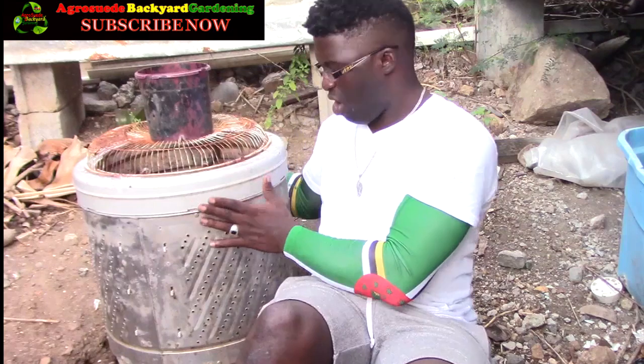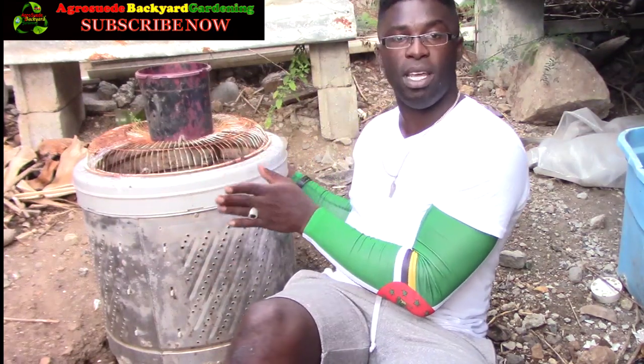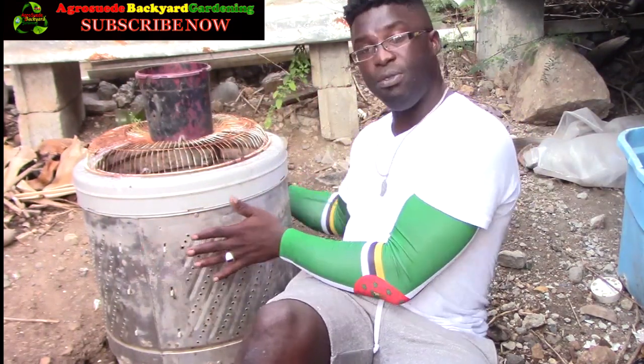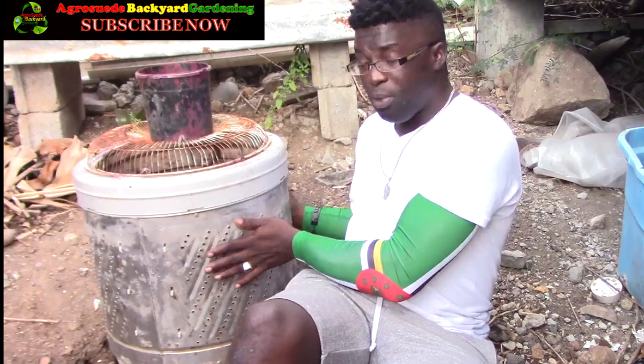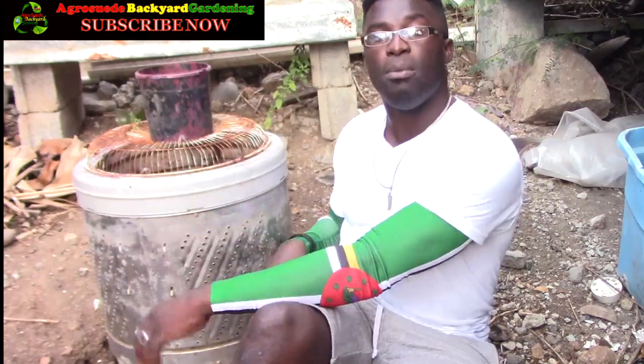I can actually hug my compost bin without worrying about touching the compost directly, because this drum has a double layer — an outer portion and an inner portion — so I'm not actually as close to the compost as you'd think.